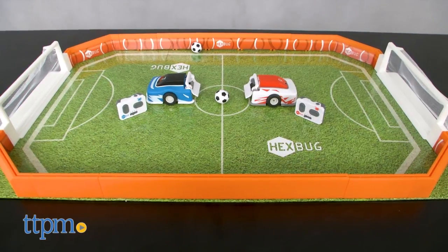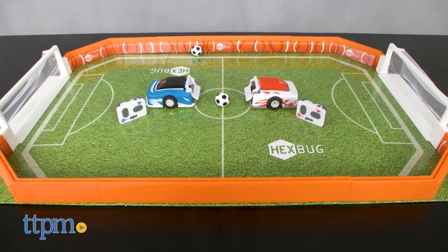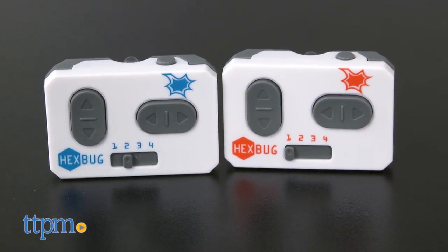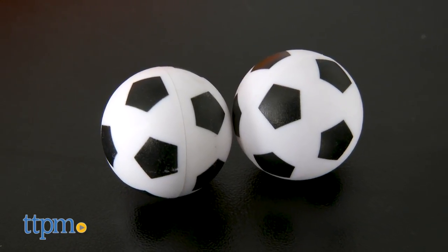Robotic Soccer is great for 2-4 players ages 8 and up. It includes 2 robotic athletes, 2 infrared controllers, and 2 magnetic soccer balls.